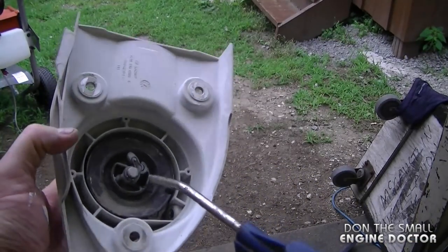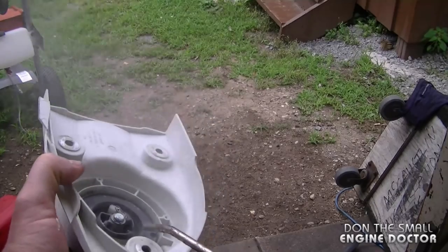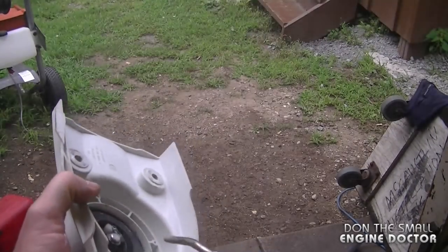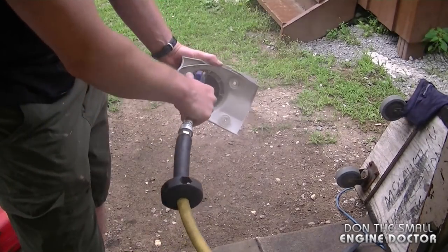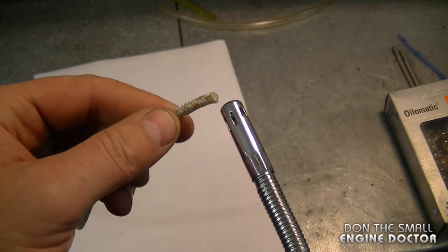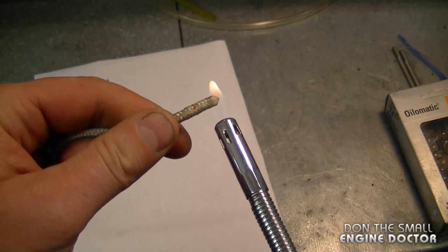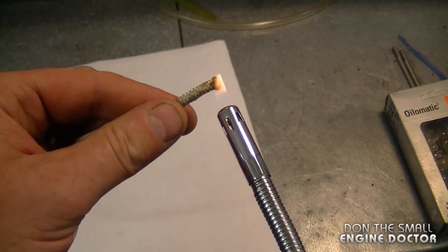Before reinstalling the rope, I'm just going to air-blow the inside of the recoil to clear all the dust — make sure you wear your safety glasses when you do this. Before installing the rope, I like to heat it and make it nice and pointy so it won't fray as well. Make sure you use gloves when you do this.